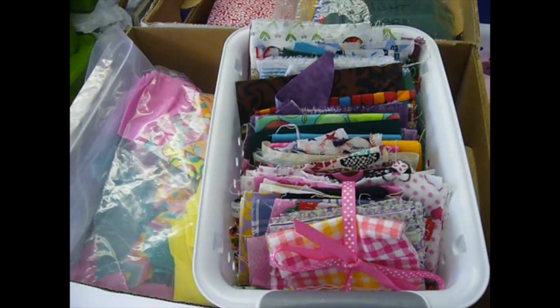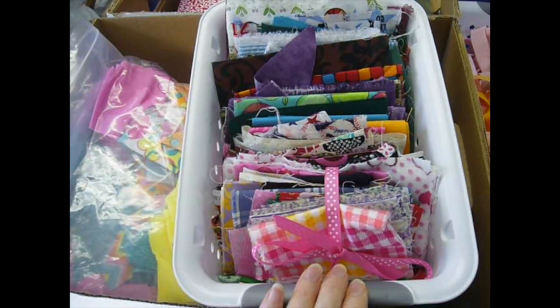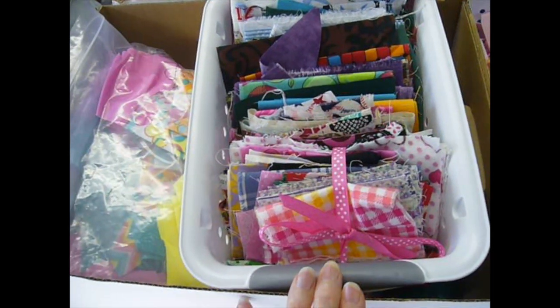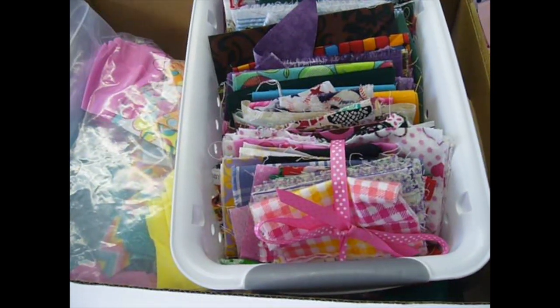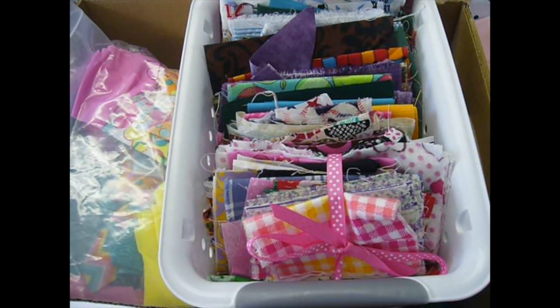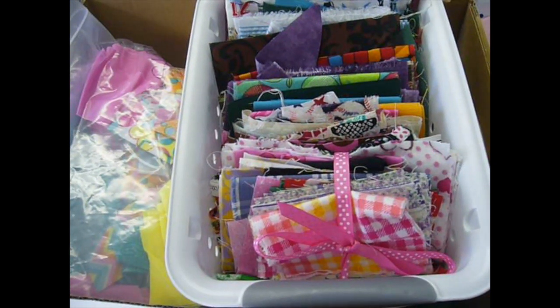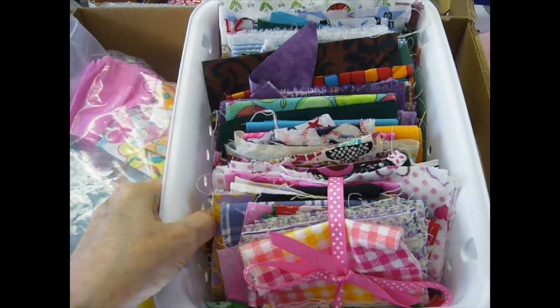I have two boxes of scraps. The first is tiny pieces — a lot of these I might end up piecing together to create a nice quilted piece of fabric I can make whatever I want out of. I might even make baby-size quilts to put in the shoeboxes, though I'm not sure what I'm doing yet when I get to that part.